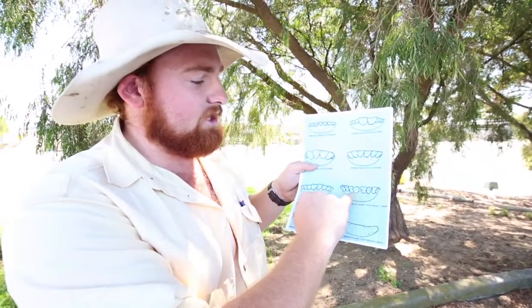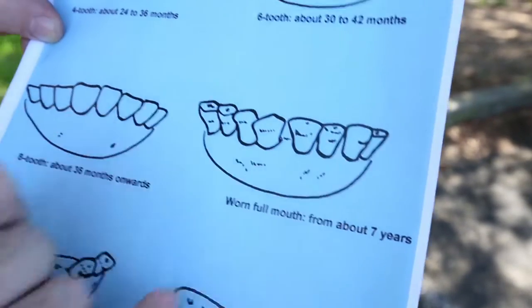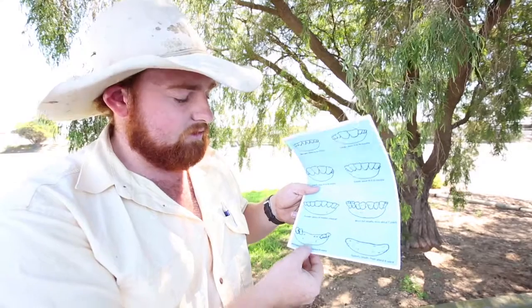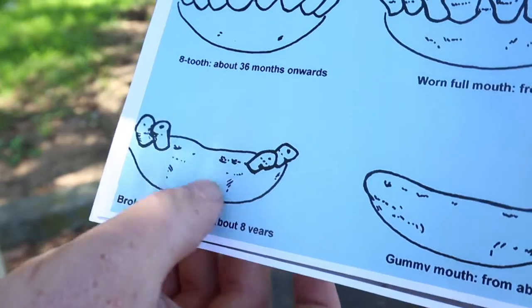Then you'll see a beast that's around seven years of age starting to show wear and gaps. Your cattle will be around eight to nine years depending on the life they've had.